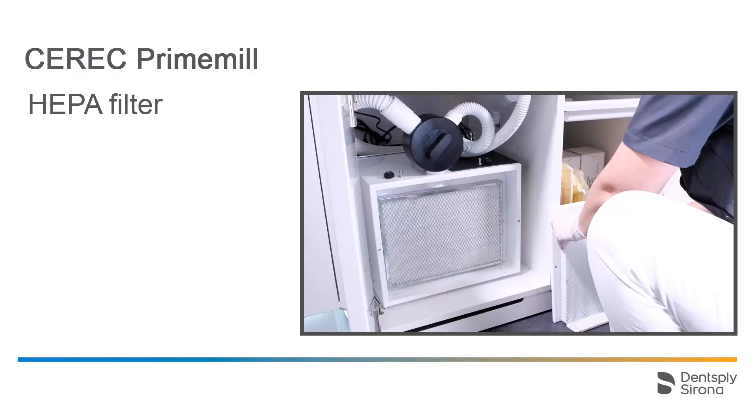In our case, we mount a new HEPA filter and dispose of this one too in a plastic bag. Next, you will see a time lapse recording of how both filters are mounted again.